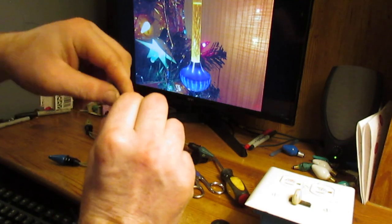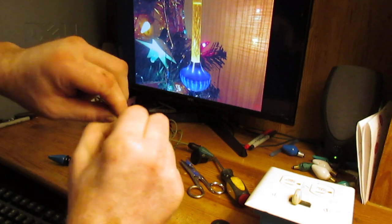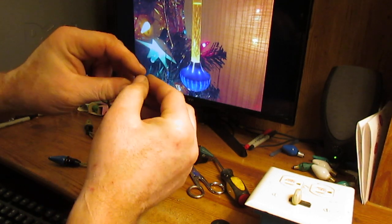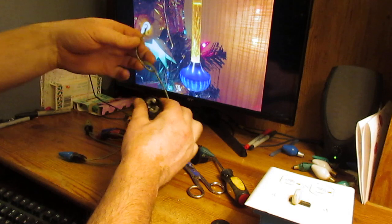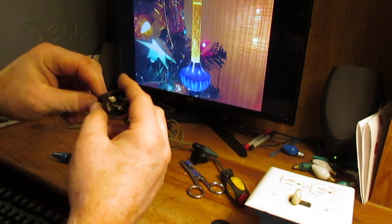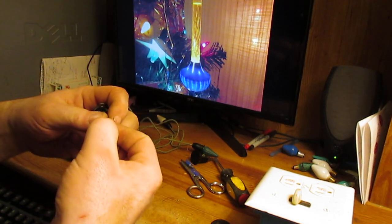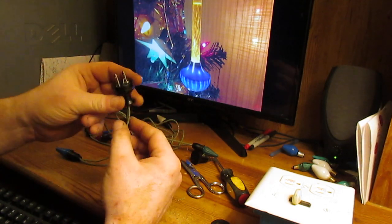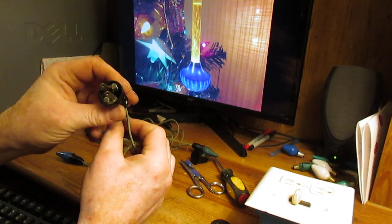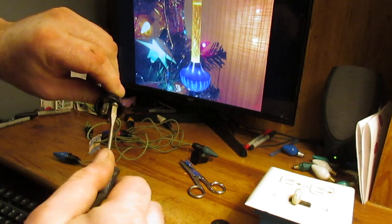Now we twist the stranded wire together and once again form it into a nice little hook, making sure my little tag stays on there. Then we feed it up through the plug again, put the 90-degree bend on it, and fish it in under the screw — just like that, that is picture perfect. Tighten that screw up.